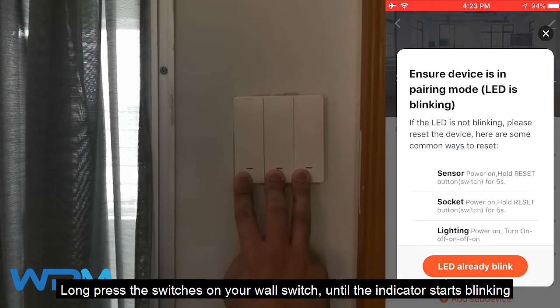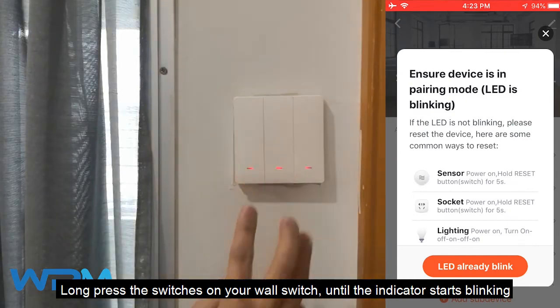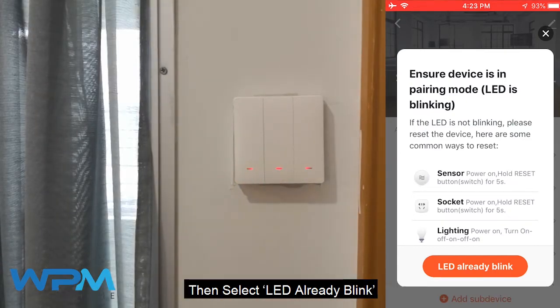Now press the switches on your wall switch until the indicator starts blinking, then select 'LED already blink'.